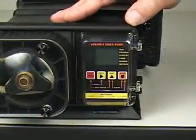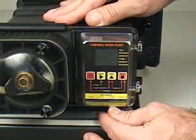To access the control panel, slide the upper and lower slide clamps to the left and open the door.